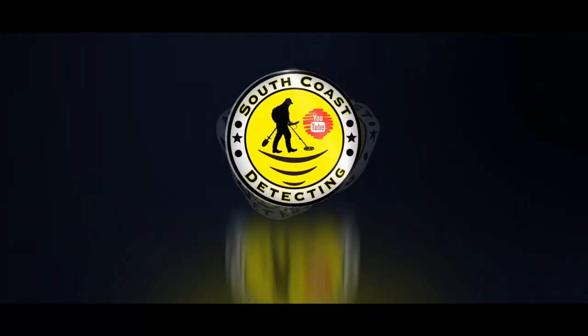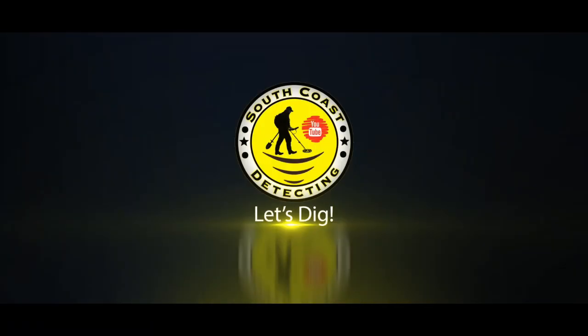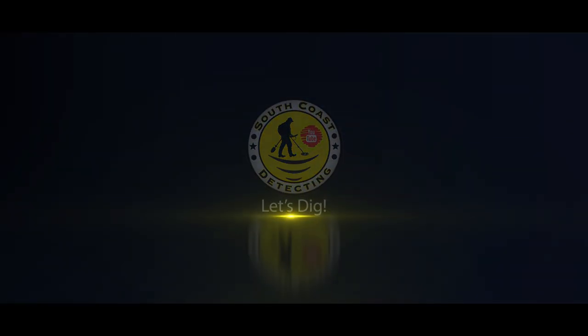It's the Simplex Ultra on the chopping board — the nail board. Hello, Aaron here again with another one of his test videos. I know some of you like the test videos, some of you don't. You prefer to see me out on the beach detecting or in the field detecting, but this is just one of those things we do here on the channel. We like to test new detectors when we get hold of them. Today I've got the Simplex Ultra and I'm testing it on the nail board.